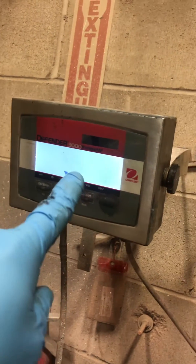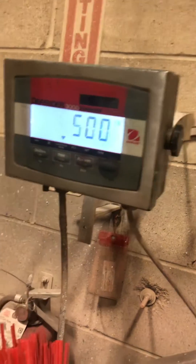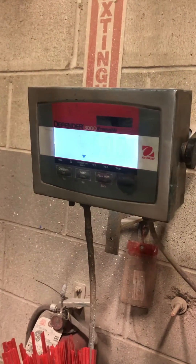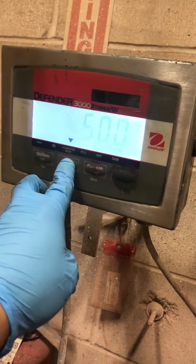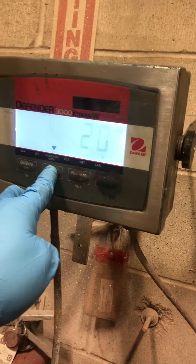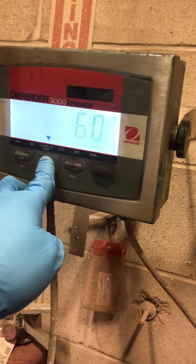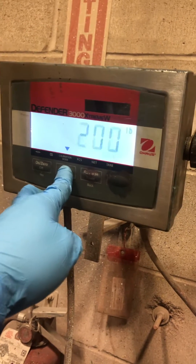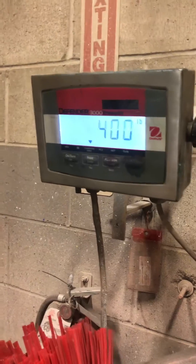That's the last weight amount that was used to adjust the calibration of this scale. You want to change it, you hit no, and the no changes the amount until you get the amount of weight that you want to apply. Leave it like that, and you apply your weight.